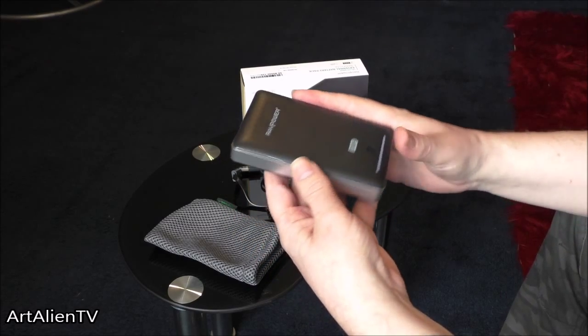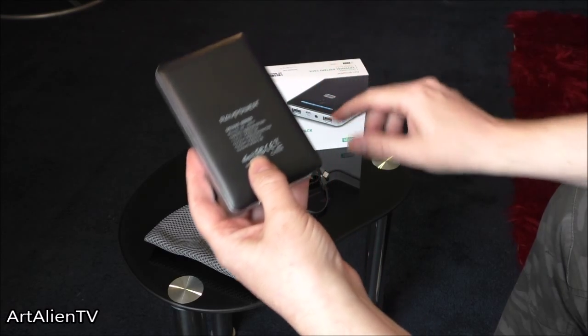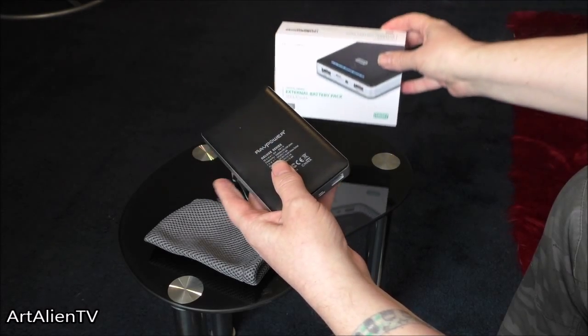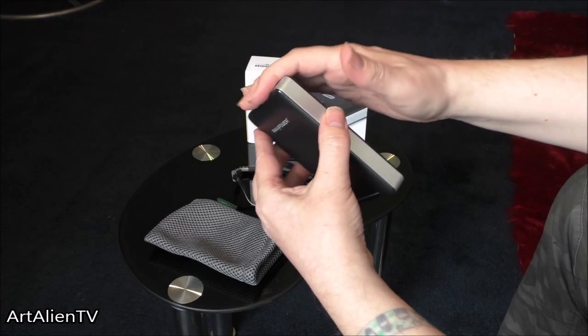It's not as small as some of the other charger banks, but it is much more powerful. This will do 16,000mAh, as you can see on the box here, which means you can charge about 20 devices with this, depending on what level of charge they need and how big they are.